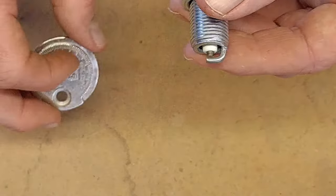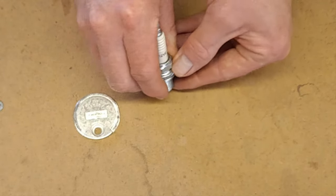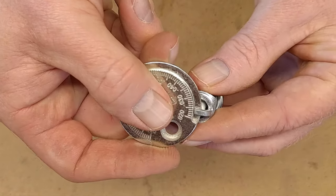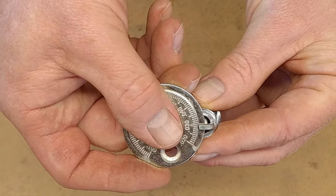So if it's too big, all you're gonna do is gently press it in by pressing it on the bench or something, and then we remeasure it. There it is. Perfect.